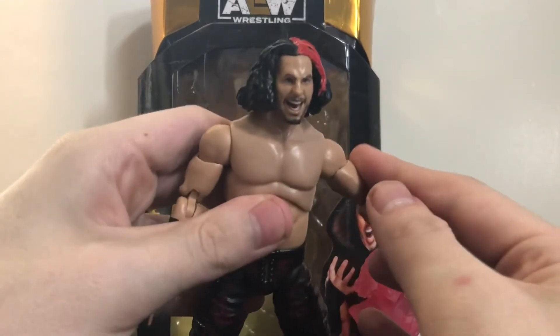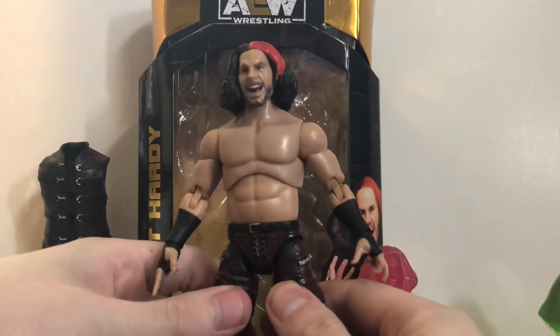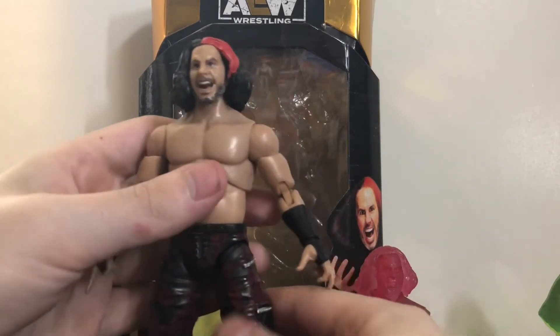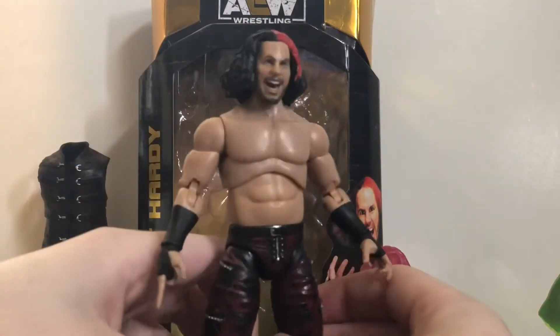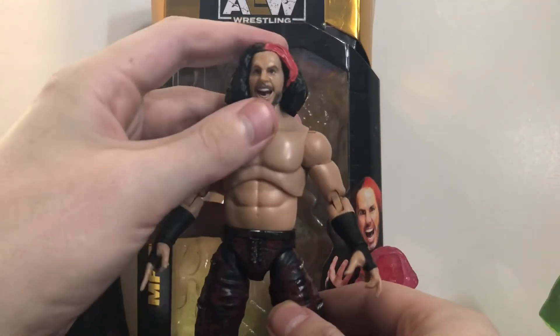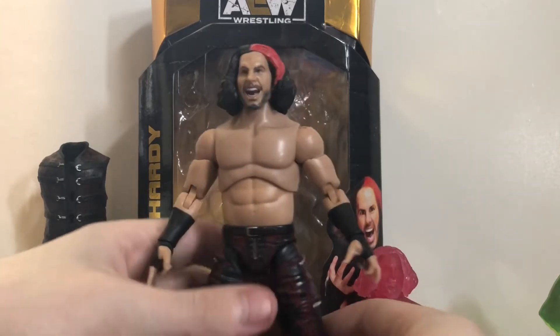Unfortunately, he has the same problem that a lot of AEW figures have: the elbow joints are a little flimsy. So be very careful with that if you're posing him for stop motion, figure photography, or just playing with it. Be very careful not to break those. But aside from that, the figure is great. I really like it — aside from the loose joints, especially the head, I still really like it.